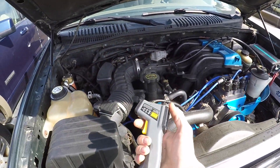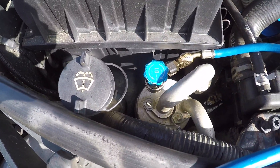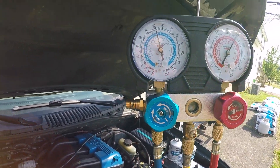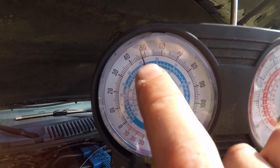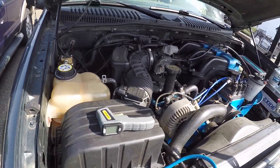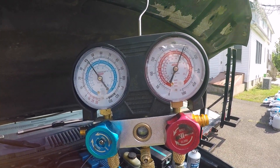Now we take our infrared thermometer and measure the temperature of our low side charge line — this fat one right here. I'm getting 74 degrees. Then we come to our blue gauge — it converts the pressure-to-temperature relationship for you — and it reads about 52. So 74 minus 52 is 22 degrees of superheat. We're about 10 degrees high, so it's low on refrigerant — we've got to add a little bit more.